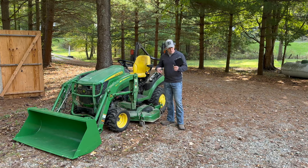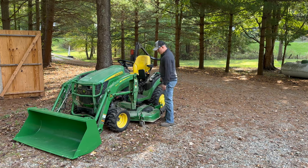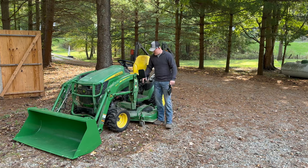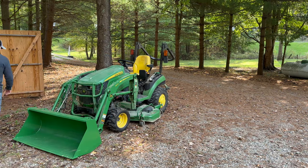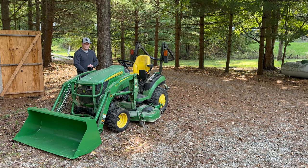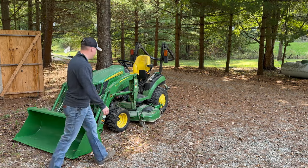Now we've got the John Deere 1025R out here. Watch how simple this is — we throw it right there on the bracing arm where the loader goes on. If you take the loader off you won't have that option, but you can see it there. We'll throw the other one on the other side. My parents are on vacation so this will be a nice surprise. Thanks to Kimimoto for always reaching out and allowing us to review their products.